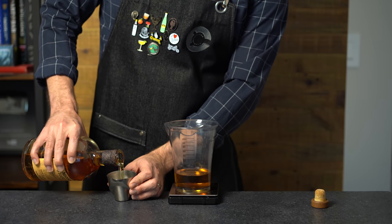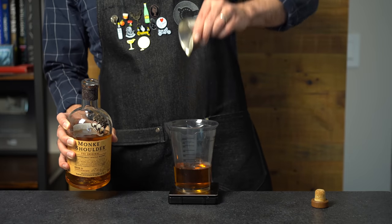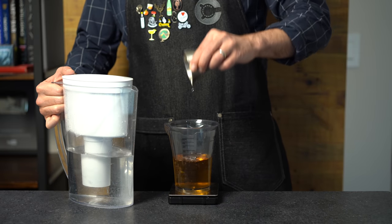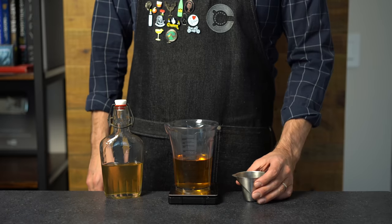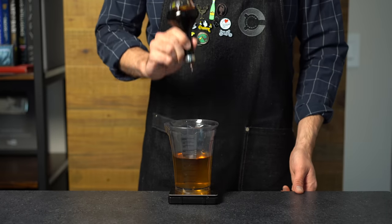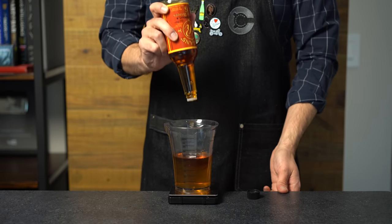I'm actually going to make a batch of three old-fashions here, so two ounces or about 240 mils of whiskey. Because we're not going to stir this with ice, we're just going to pre-dilute it with about three ounces or 90 mils of water. For our sweetener, we're going to add three-fourths of an ounce or about 22 mils of simple syrup, then hit that with about six dashes of Angostura bitters and another six dashes of orange bitters.